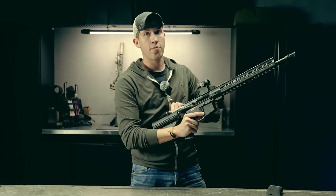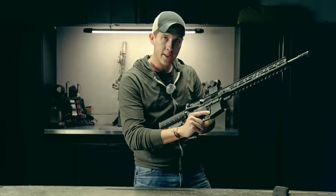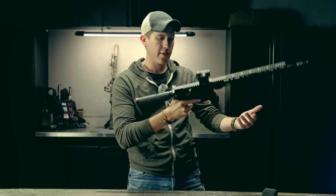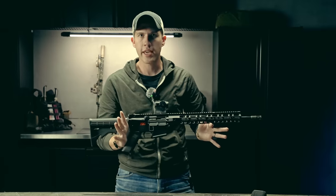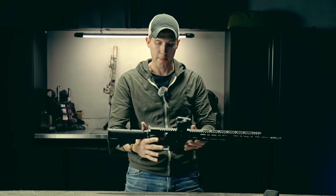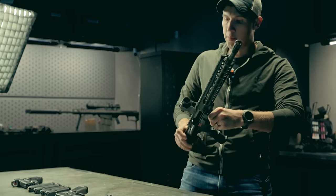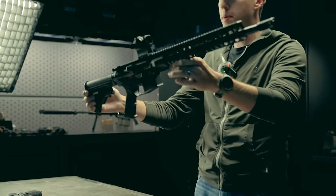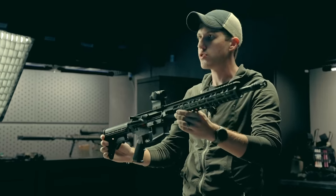A lot of people make the mistake of checking the breach first, seeing there's no bullet, forgetting to remove the magazine, chambering a round, and then when they go to drop the hammer, they ND inside their house. We obviously don't want that to happen. If you want, you can even lock the bolt to the rear to properly ensure the weapon is truly unloaded — and this weapon is now safe for training and use.